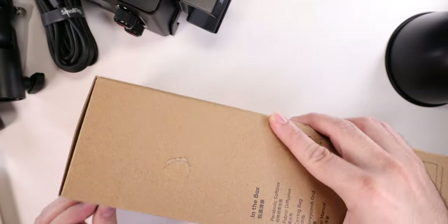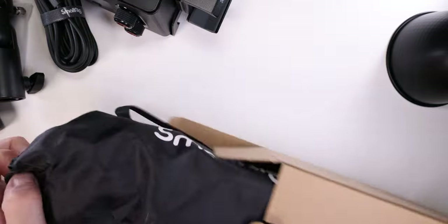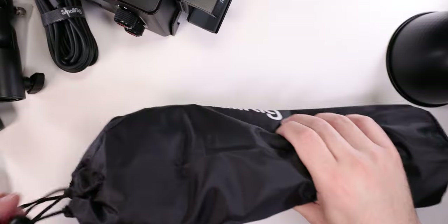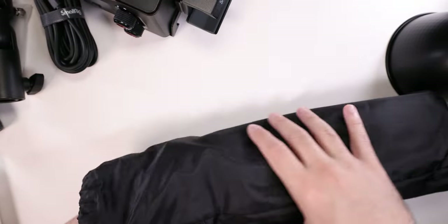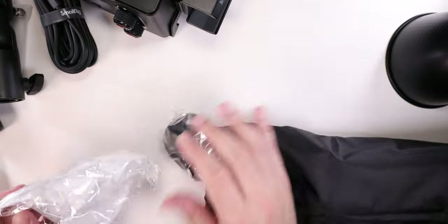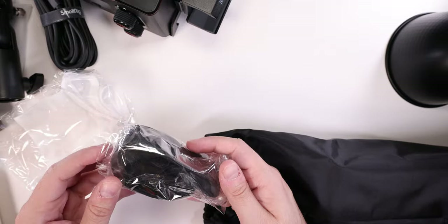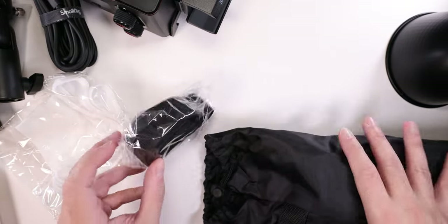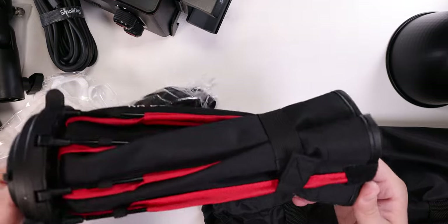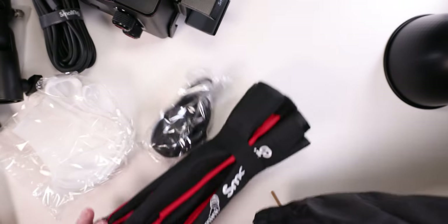We have another box to open, and you can pretty much see what it is. This is the first time I'm opening this box — the light I've already seen, but this is totally new for me. It weighs almost nothing, and it comes in a sort of pouch case. It seems we have a few things — this is a sort of panel that will cover it, and this will connect with Velcro. And this is a sort of umbrella that will connect — I'll need to check how to install it.